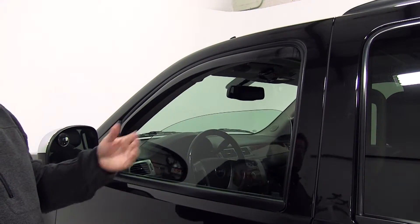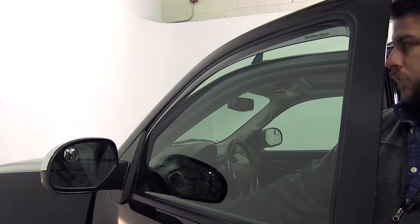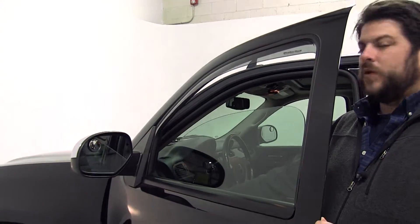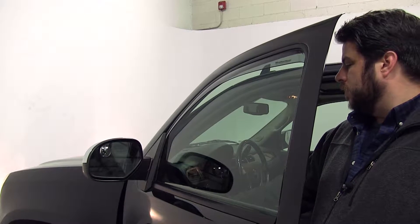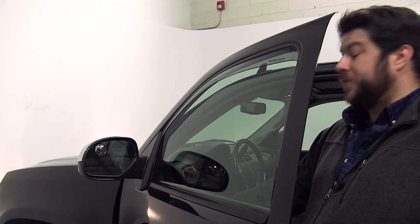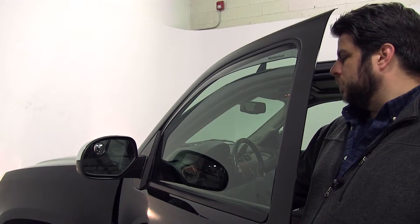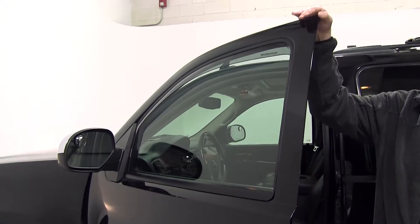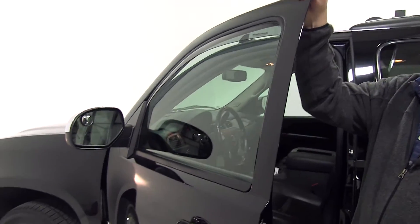Now our next step is we're going to roll the window up and down five times to ensure this seats in place. Now you're going to hear some cracks when you do this — this is just the air deflectors getting seated into place, so it's nothing to worry about. Now once we put it in for the final time, you want to at least leave this in for say 24 hours just to make sure that it seats properly.